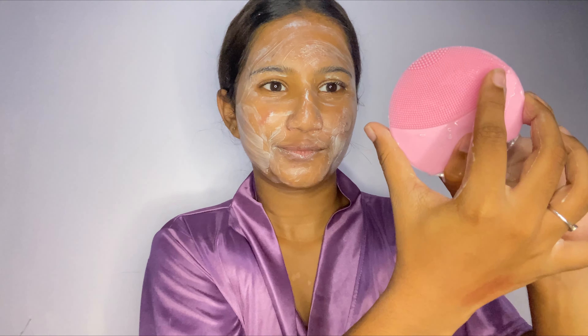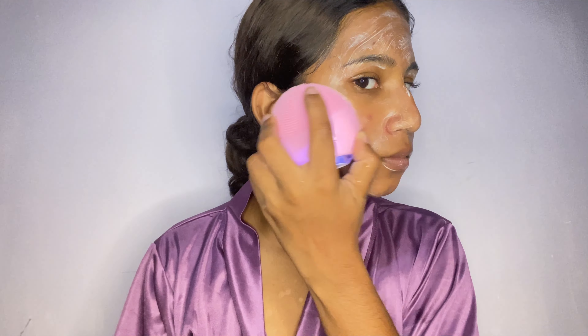This massager is really, really good — it feels so good on your skin. It has vibrations and also has settings to increase the vibrations, and this way it can reach your skin thoroughly and cleanse it very nicely. Also, it feels really soft on your skin; it is not at all irritating.